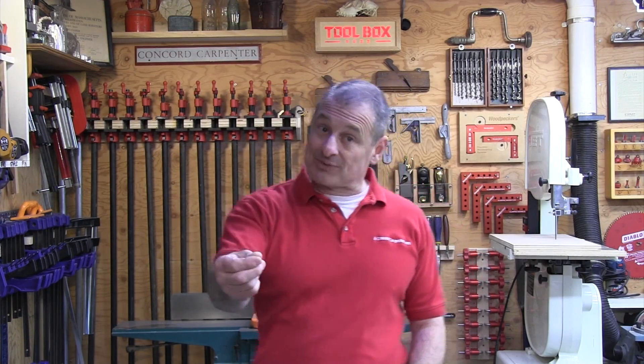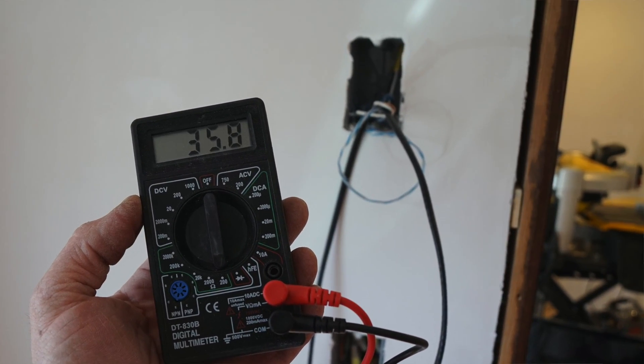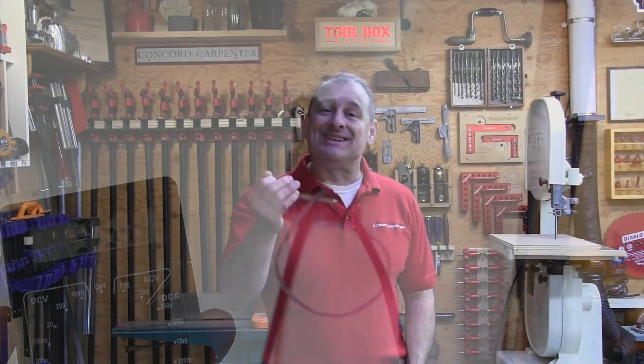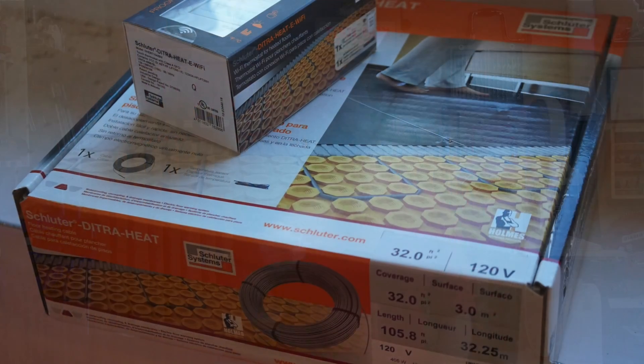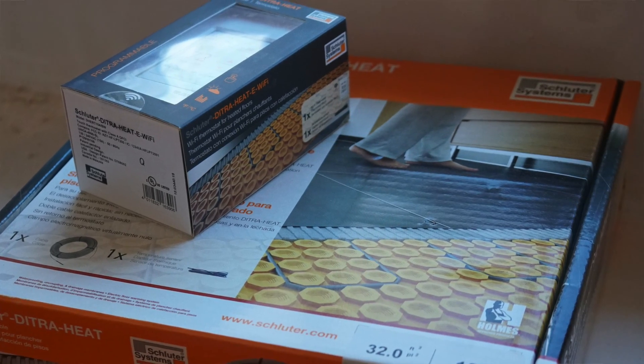As far as the thermostat, I determine that ahead of time when I coordinate with my electrician and have them run a dedicated circuit to that location. The DITRA-HEAT system is available in both 120-volt and 240-volt options, and you just need to make sure that you match your circuit to the system that you purchased.